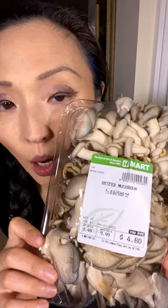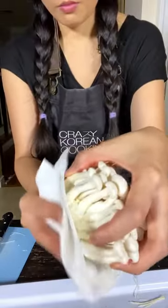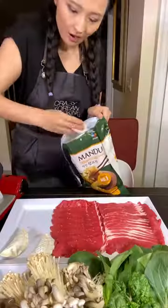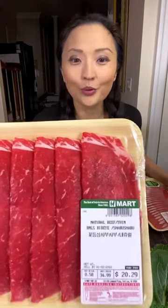For vegetables, go to H-mart or an Asian market and basically get all the vegetables and mushrooms you don't know the names of. But you can just add one or two of your favorites if you want. Clean the mushrooms with a brush or a paper towel. Wash green vegetables thoroughly so they're not sandy when you eat. For meat, it can be any very thinly sliced beef, but I like brisket or ribeye.